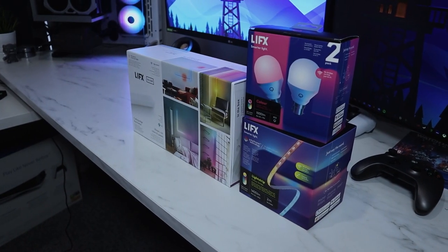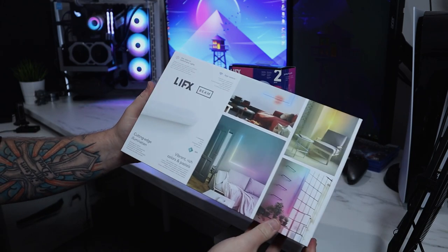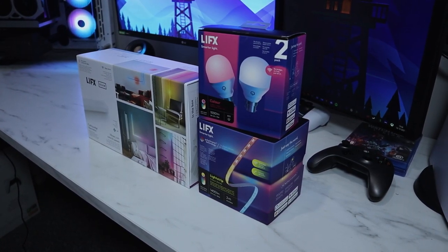Quick rundown of the prices: the light strips are going to cost you £79.99, a two-pack of bulbs is £69, and the most expensive one on the table — you guessed it — the Beam, coming in at £173.